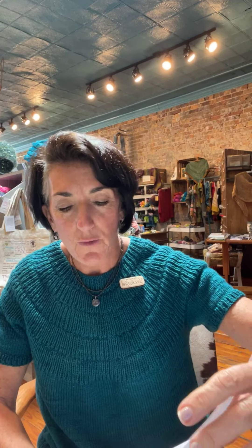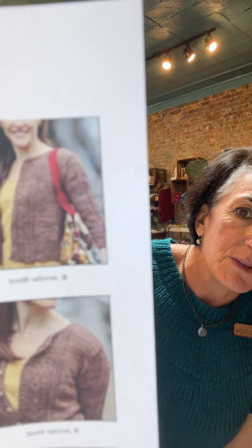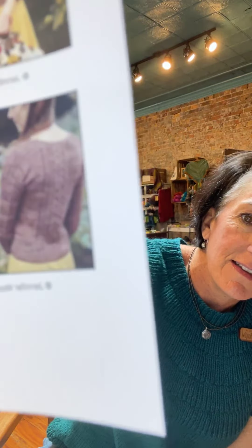I also came across another one — a DK weight cardigan, which I love. It's called Sophie, but it's different than the one I have, so I could technically do both. There's a lot of detail on this one and something interesting in the back too. It looks like it's fitted, which is a little unusual for me. The Helga might be a little looser — it just depends on how much ease I put in. Anyway, I just wanted to mention those two patterns.